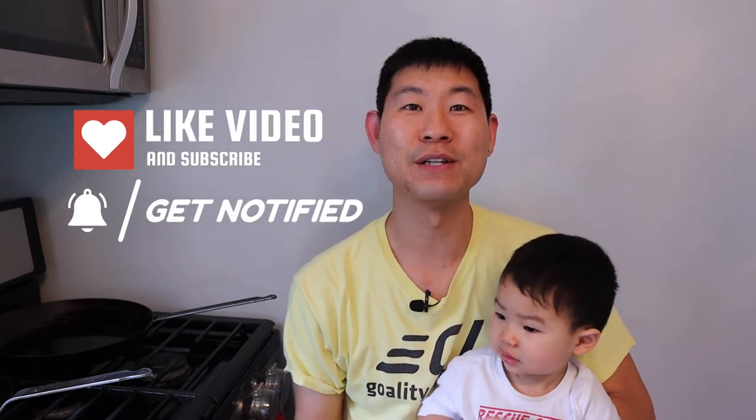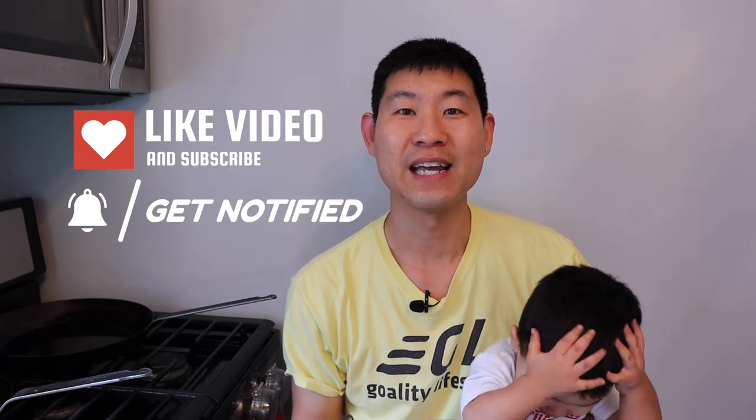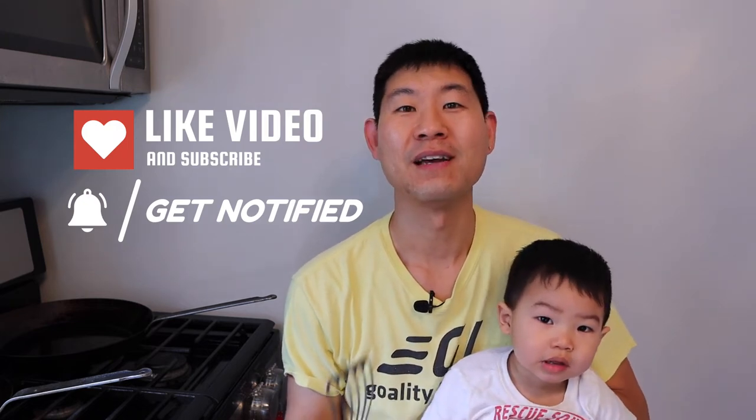All right, you guys. So if you're new to this channel, welcome. I know you guys will get a lot out of this video. So remember to destroy the like button, subscribe button, and notification button so you can get future videos just like this, and it helps the YouTube algorithm. And if you're a returning subscriber, welcome back. I know you guys will learn a lot as well.